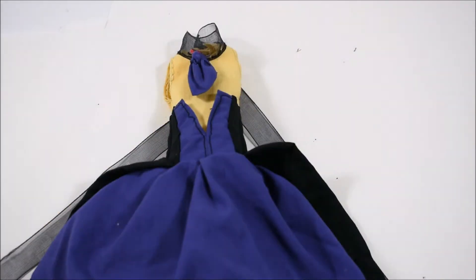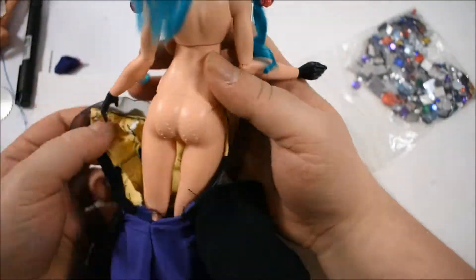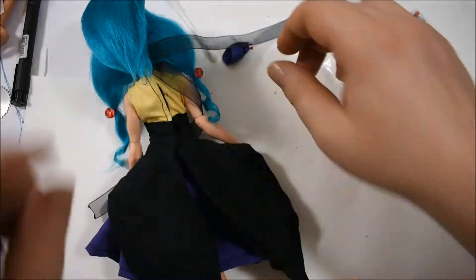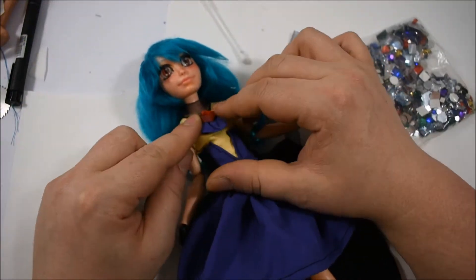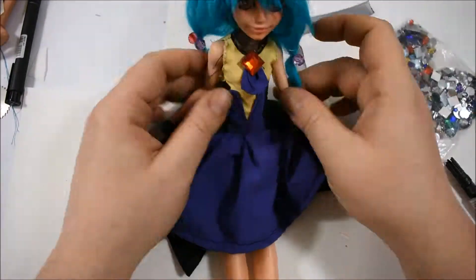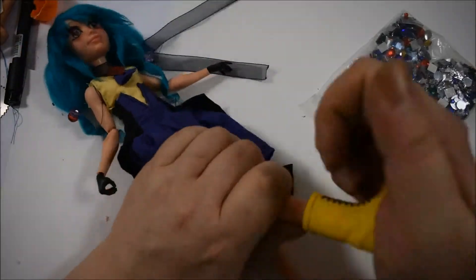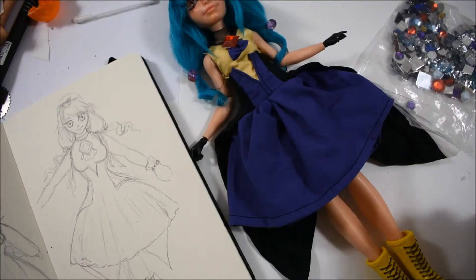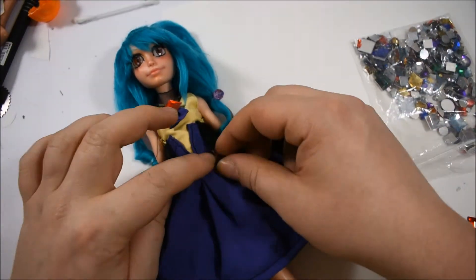I was very happy about the dress in the end, I have to say. I decorated it with one red rhinestone and a red bow pearl, just to add a little more to the magical girl feeling. For her boots, I decided to just leave them as they are because I thought the yellow color is fitting. She was finished. I first thought to add more rhinestones like polka dots on her dress, but maybe that would be too much, so I just went with the style I already had.